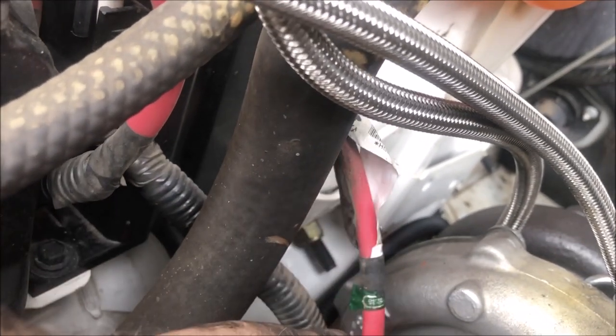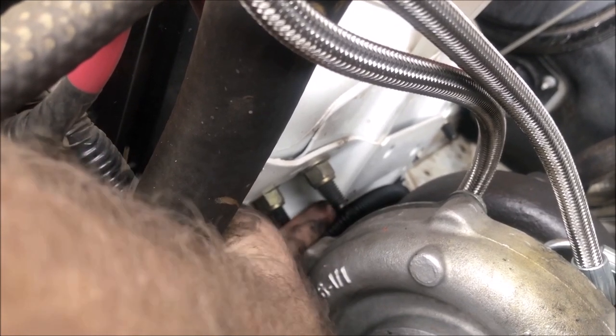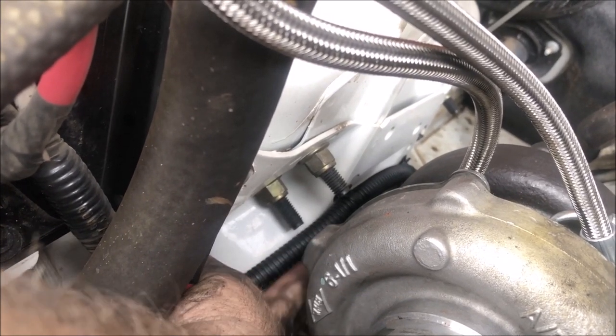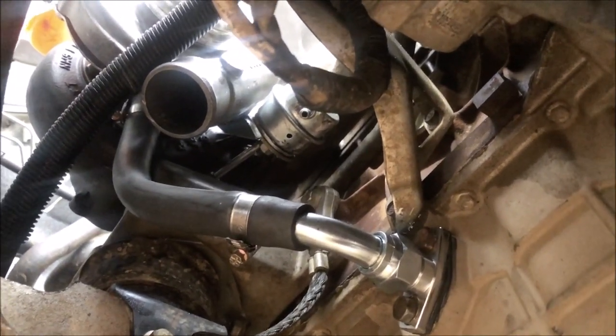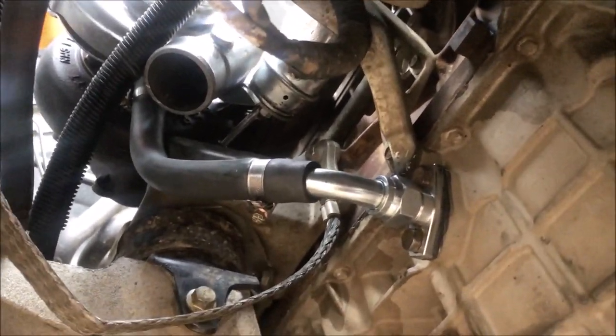One thing you must do — and I saw this on another guy's video, thank you very much — this is your main positive battery line to your starter motor, and it runs right next to the turbo. You need to unpop those clips and re-route it down underneath where the factory turbo lines go. There are holes for the little black clips to pop in — just get it away from the main body here because it'll melt. Oil return is done too — that wasn't hard. I wasn't sure if my drill would fit between the chassis rail and the sump, but it did.